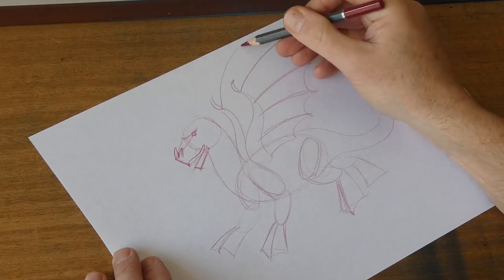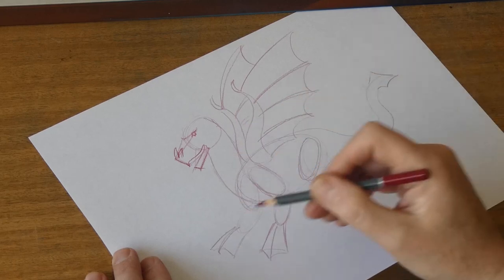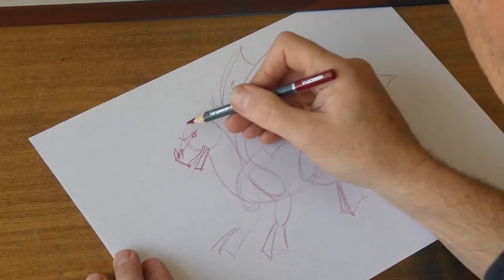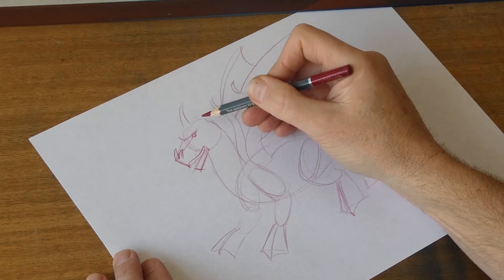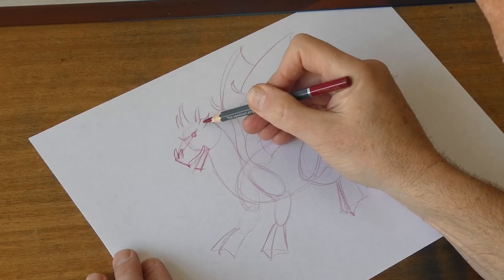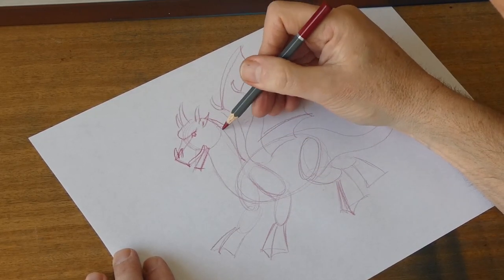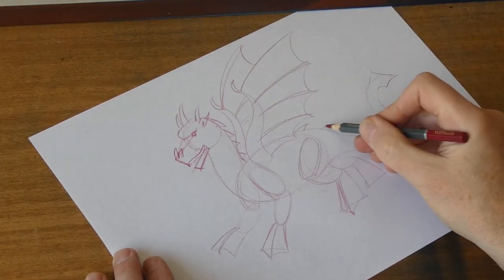This is the wing on the other side of the body, so you're only seeing half of it. This dragon is going to have three horns on his head — let's put a horn on his head there. And we'll put two smaller horns there for an ear. And now we've got some spines running down his backbone, and that can continue down the tail.